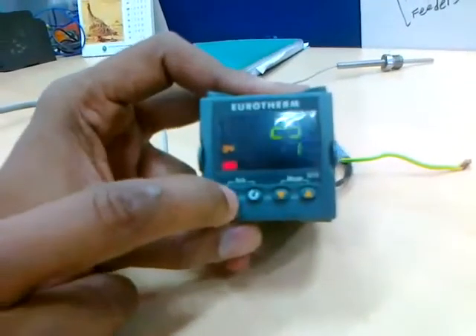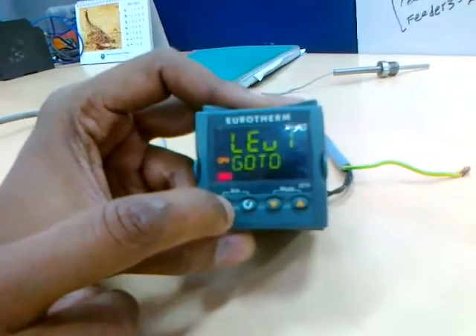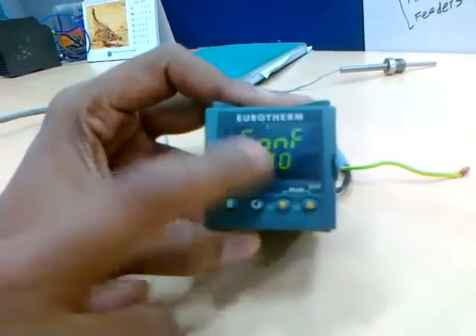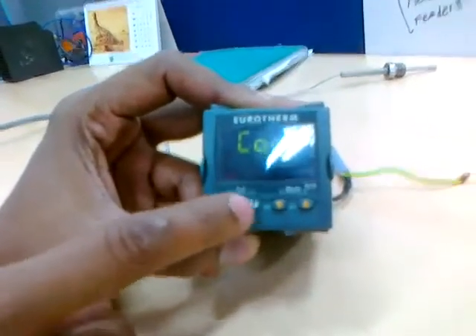I am going to start. Configure 4. Configure.